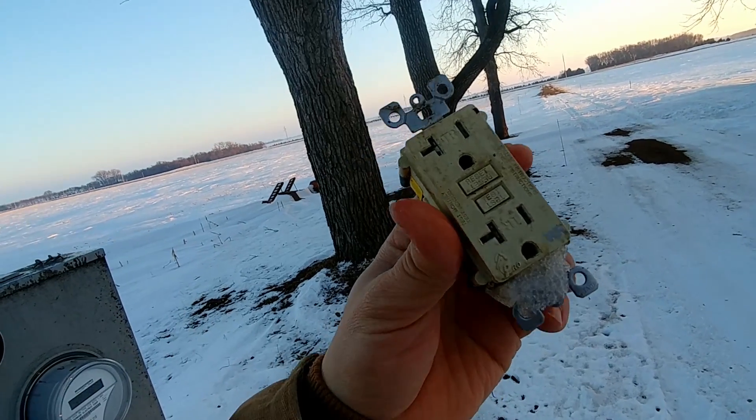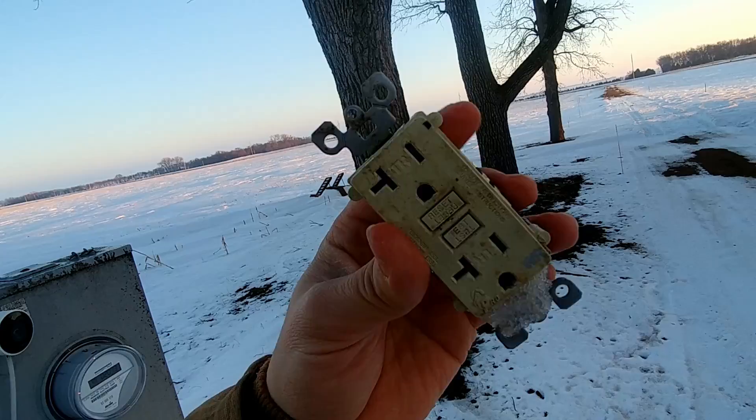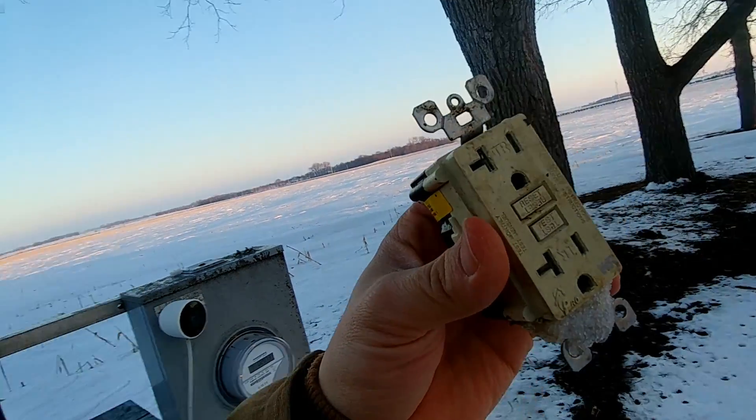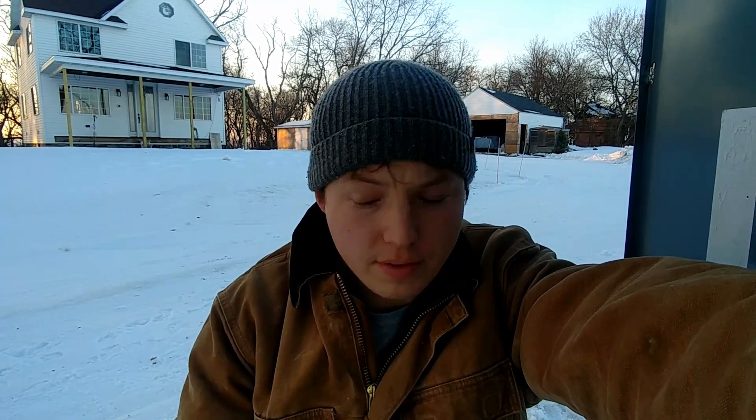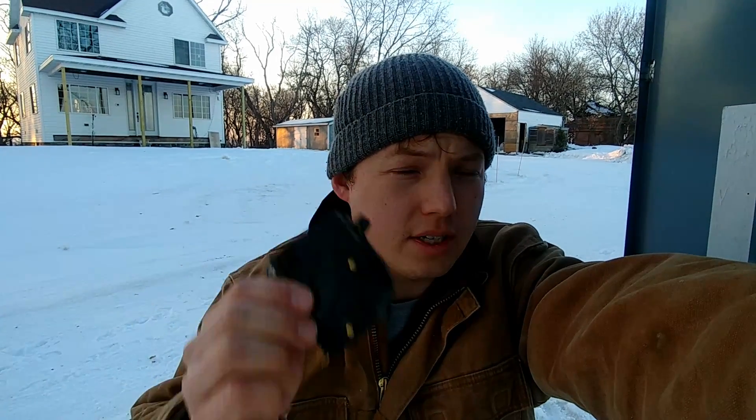If you replace this with a standard outlet and install a ground fault breaker, then most likely you're going to have a lot less problems long term. If this video helps you out, please hit that thumbs up button down below and subscribe to the channel for more videos like this one. Hit that bell icon to be notified about future videos. All of the parts and accessories needed for this project, I will do my best to link in the description.